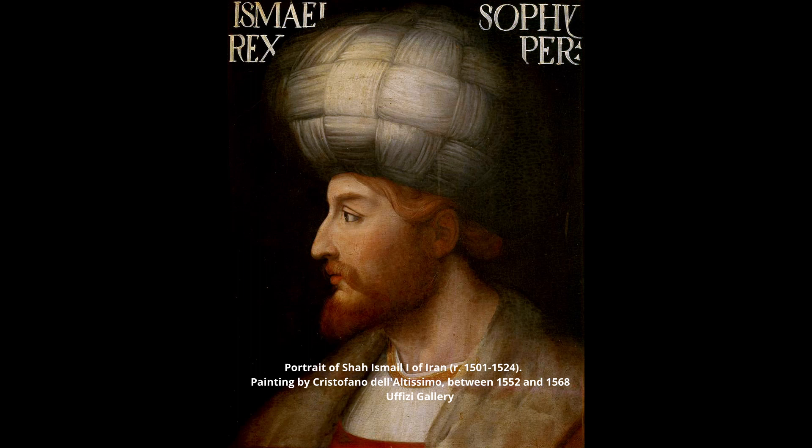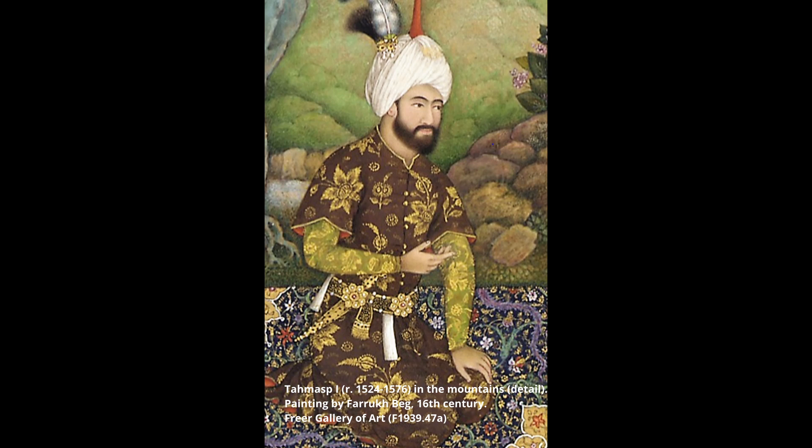When Shah Ismail I died in 1524, his Shahnamé was unfinished. Thus, it was passed down to Tahmasp, who in his young years took a great interest in Persian painting.